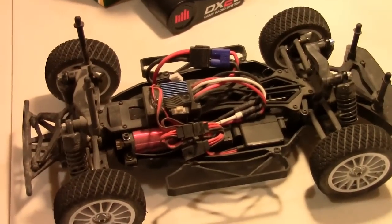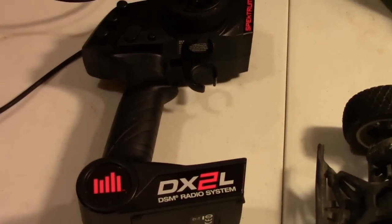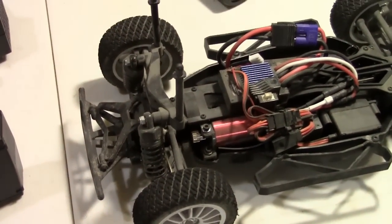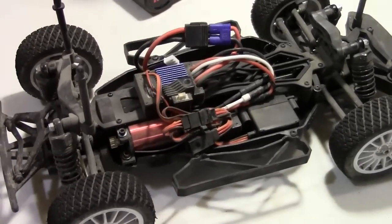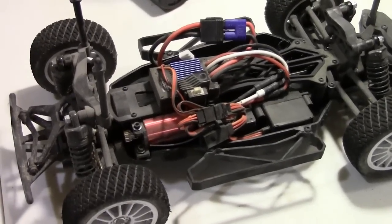Hey guys, XFox here and this is just going to be a quick tutorial on how to bind your Spectrum DX2L to your receiver. When I got this, especially for the Kimura Viterra, it actually didn't come bound — I thought maybe something was wrong with my ESC or my receiver, but it actually didn't come bound to the actual receiver. So here's a quick little guide for you.